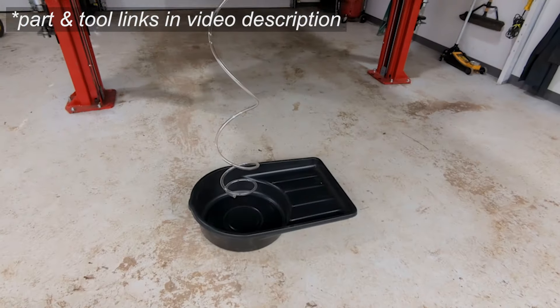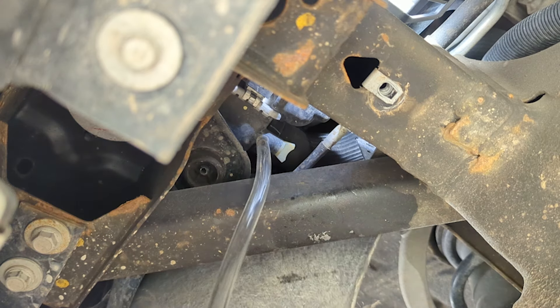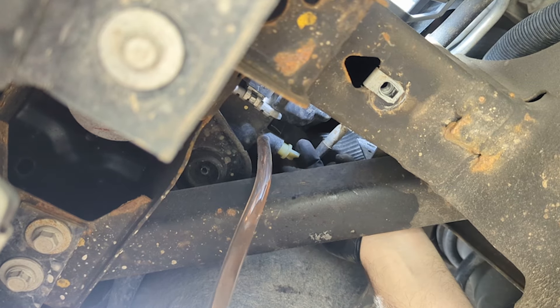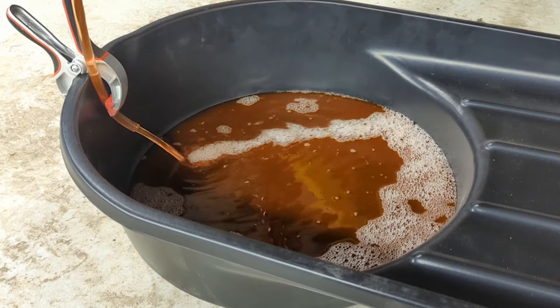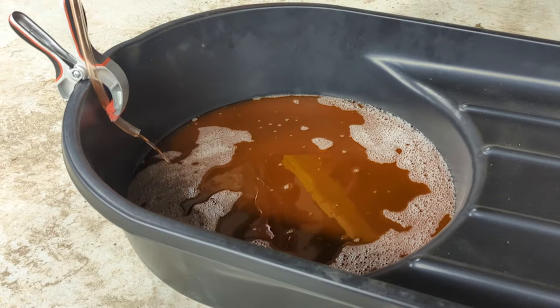I've installed a three-eighths inside diameter piece of clear tubing down into a drain pan to drain it, and then I'm opening the valve. I'll also take the cap off the coolant reservoir to help it drain a little faster. Then once it's drained, I'm going to check the condition of this original fluid.